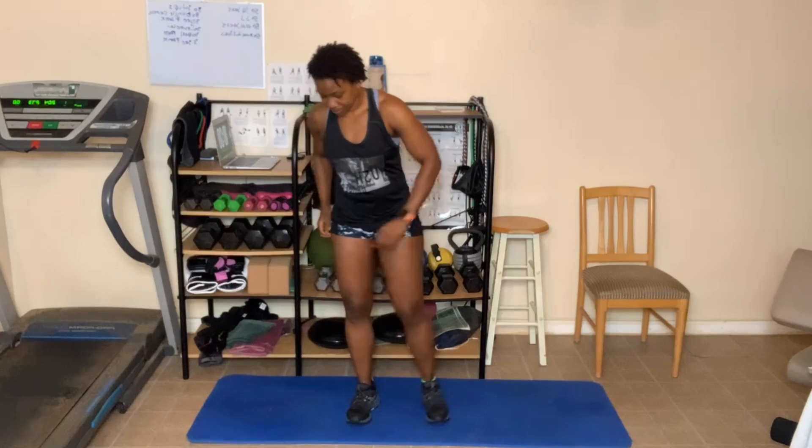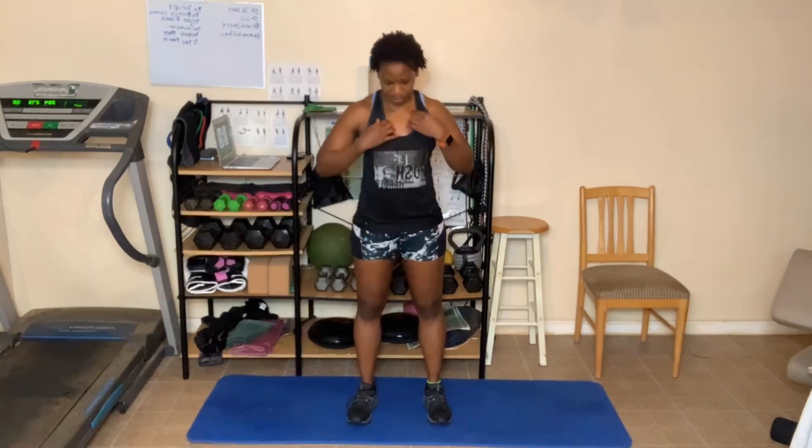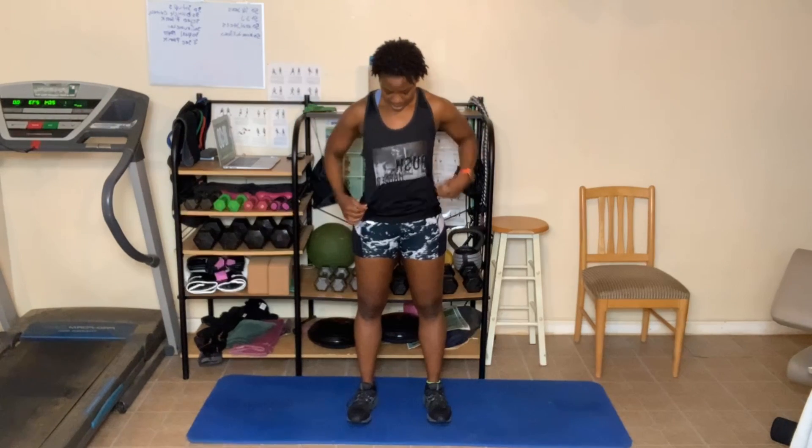All right, catch your breath. Always have to make these adjustments — sports bras and sometimes these shirts do not match up. All right, here we go. First up: half jack. I'm doing full ones first and then modified second. Or you can do the full ones the entire time.